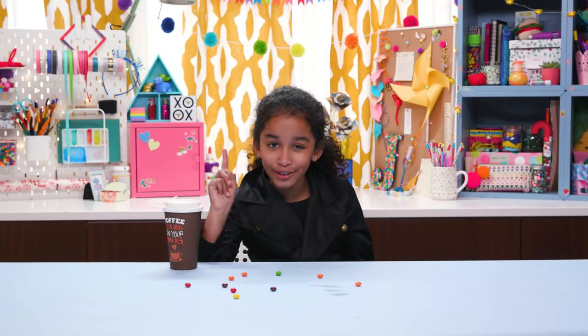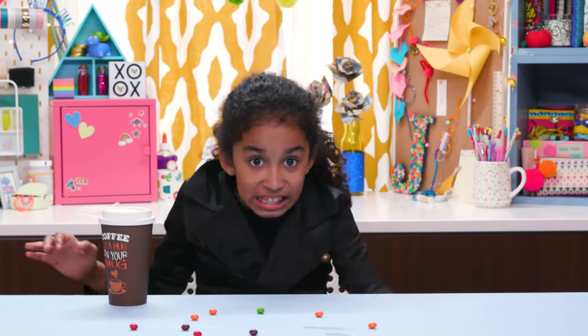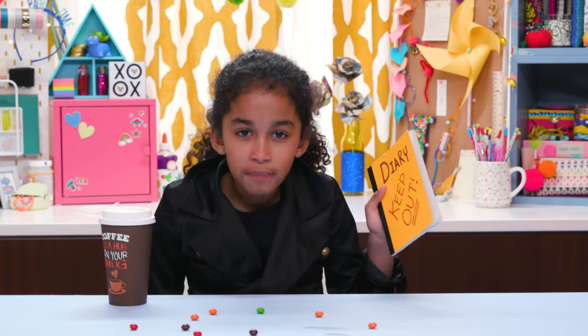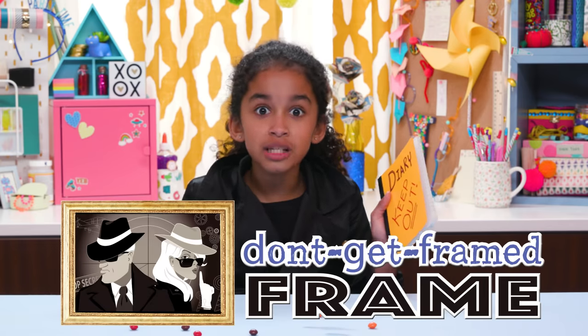Cash secured! Now, just one last thing, and the most important — my diary! If anyone knew these secrets, it would be the end of me. But they never will with my Don't Get Framed frame.